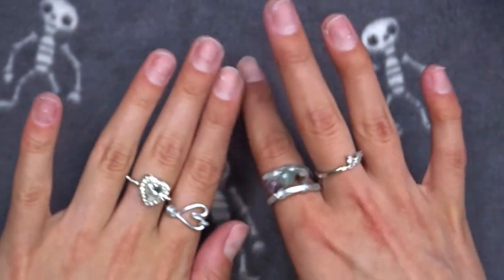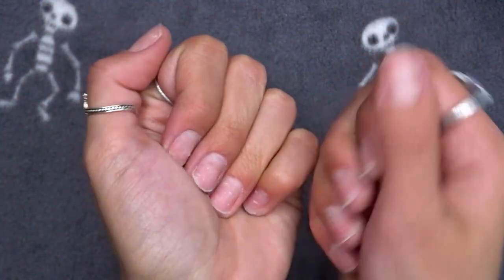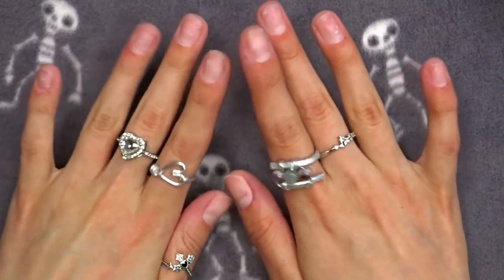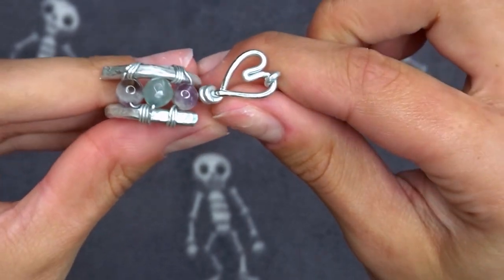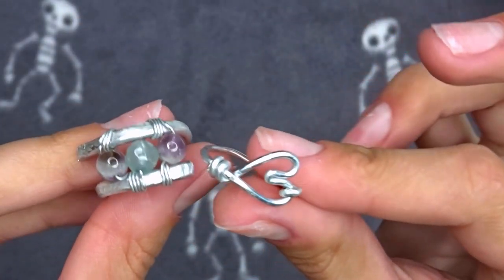Now that I'm done with all the buffing and filing for the prep, I'm going to go wash my hands and scrub them to get rid of any little dust or debris. My hands are all washed. By the way, sometimes I get asked where I got my rings - if you like these two specifically, I made them and I actually have a tutorial up on how to make them.